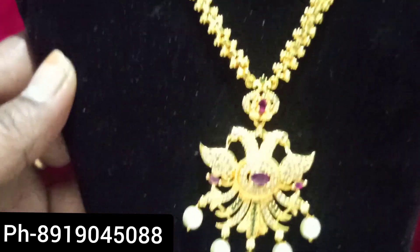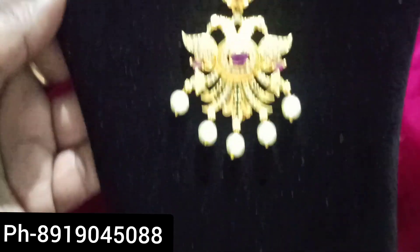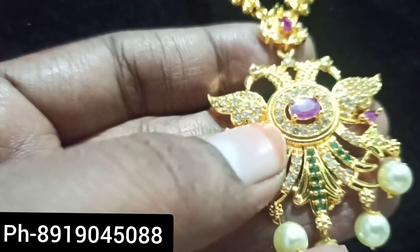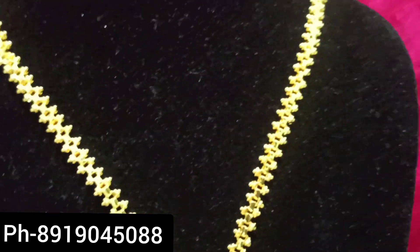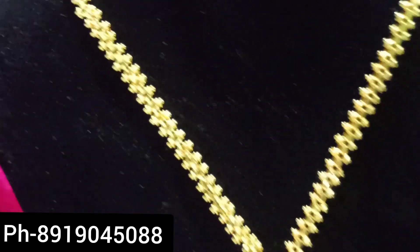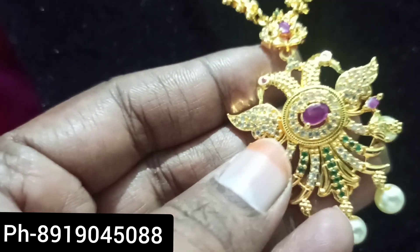This is also a 1g jewelry — choose a double picker. There are white pearls, multiple color stones, and rubies. There are many bonds in pure gold. This is also a double chain. It is very simple, and there are many bonds.